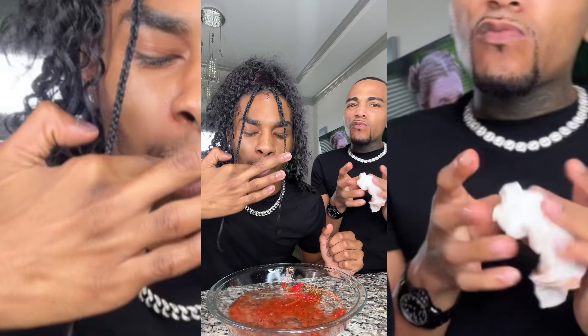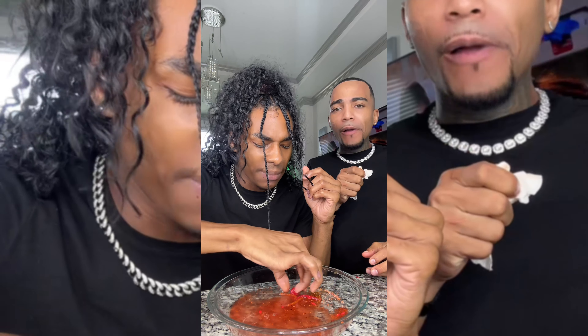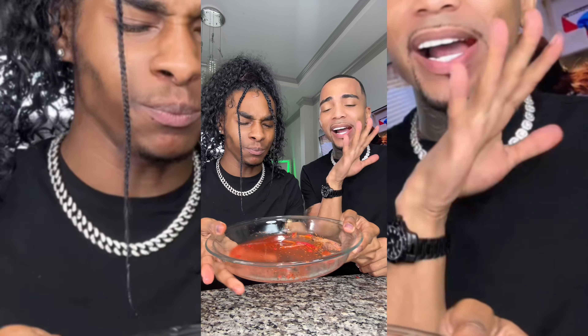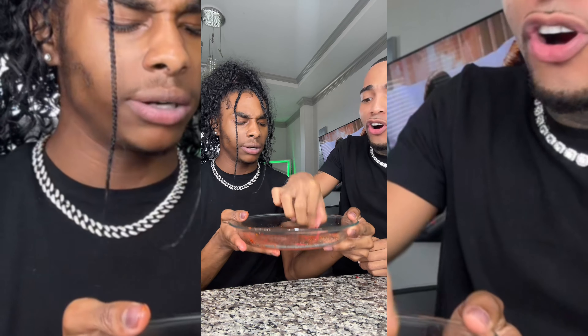Smooth. I think it was good. Y'all, the pickle was real juicy. It was all so good. Oh, then my favorite part — a gusher. I'm going to put all the info in the caption — that's how to order and stuff, y'all. Bang. Bang. It's good. I know it's good.